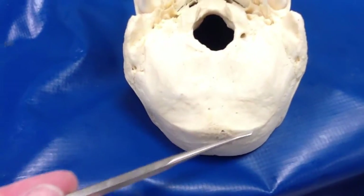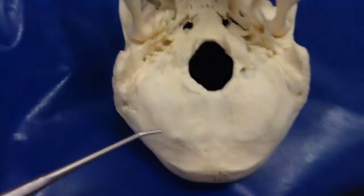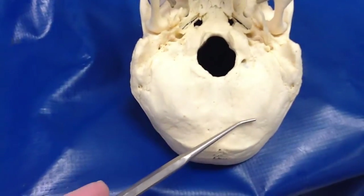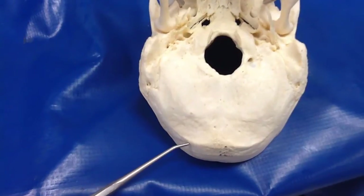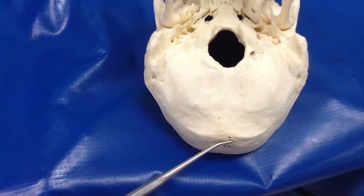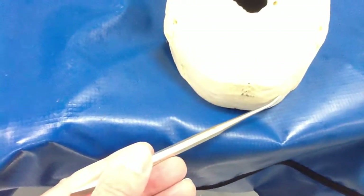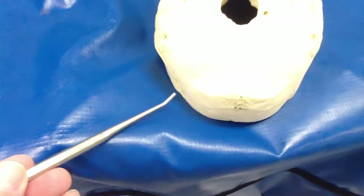This is all the squamous portion of the occipital bone. So these would be the inferior nuchal lines here and here. Superior nuchal lines are here, coming to the external occipital protuberance here. There's another superior nuchal line, and this skull has a highest nuchal line as well — sometimes you get another line up above.